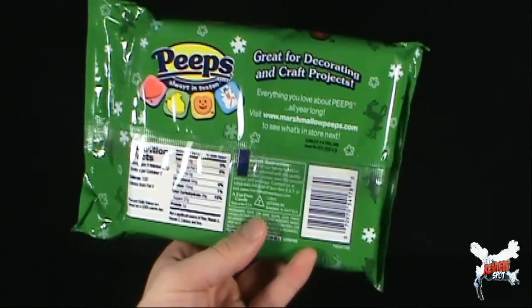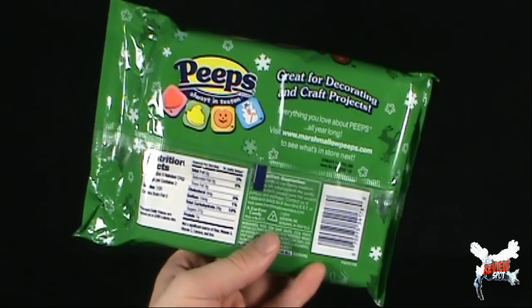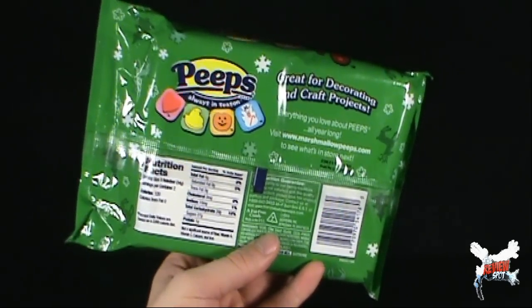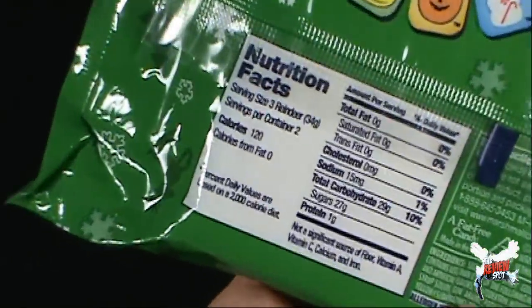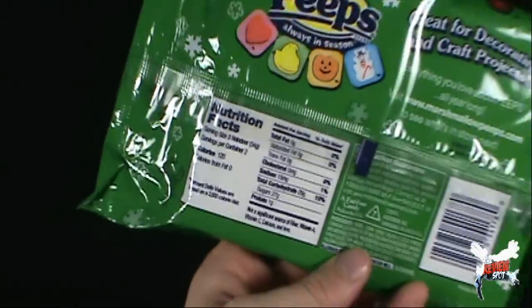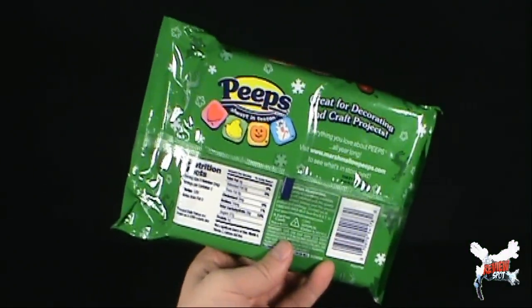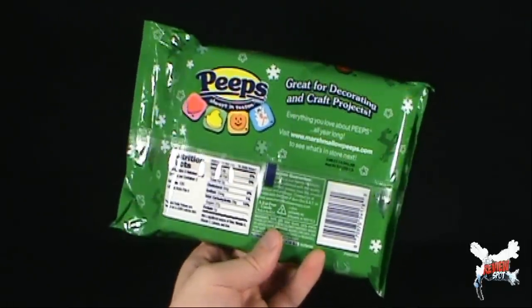Best before 05/2013, which very unlikely these will even last that long. Per three reindeer, 120 calories. So perhaps stick your peep consumption to only the major holidays and not all year long, despite what peeps are telling you.